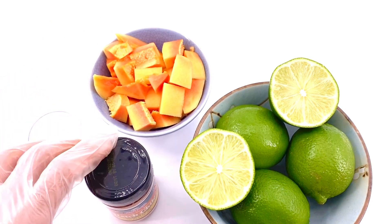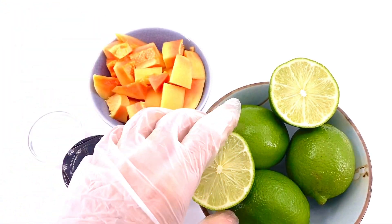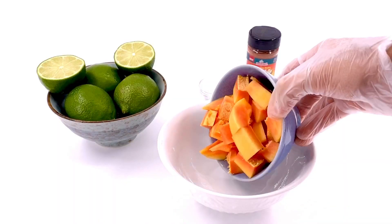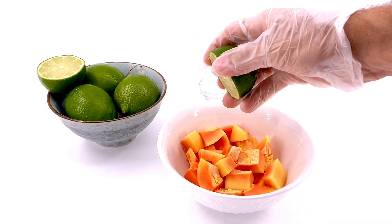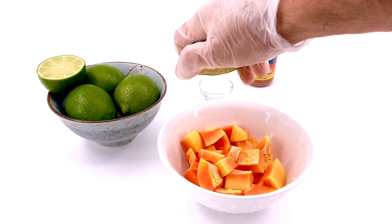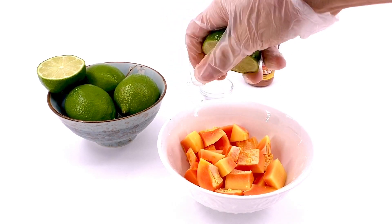You're going to need some salt, some hatch chili powder, and some lime. Use a bowl that's a little bit larger so that way we can toss the mixture. First, you're going to want to squeeze your lime.